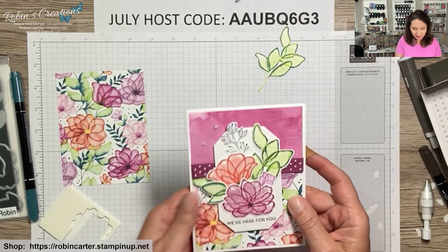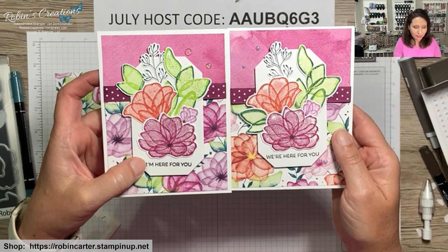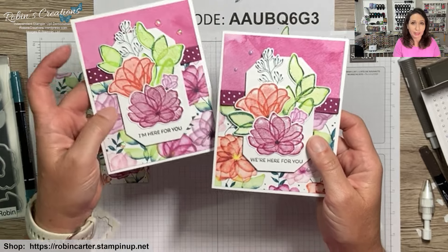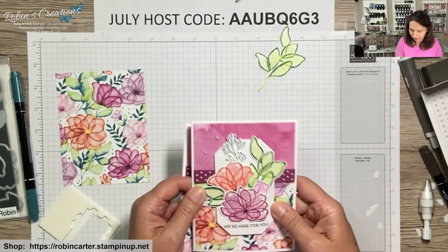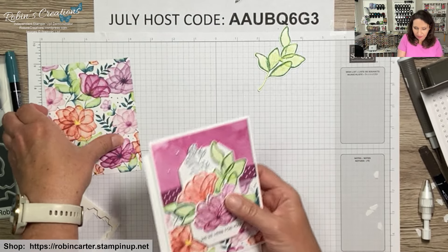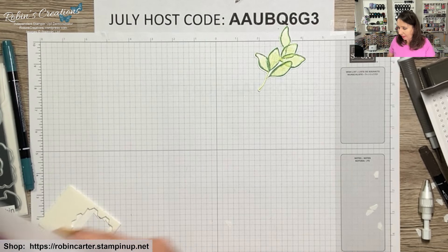Here is this finished card, and here's the one I pre-made. I used 'I'm here for you' versus 'We're here for you' — you can see they turn out a little different each time. I placed the leaf differently this time and used current embellishments since that's what's available. That is the fifth card of six.